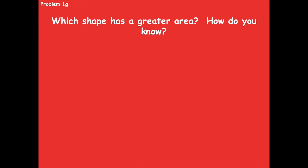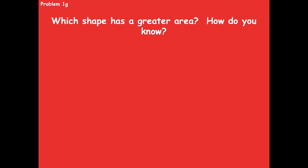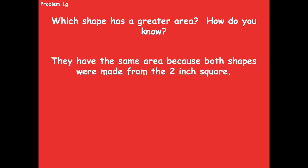For 1g: which shape has a greater area — the square or the new shape? They have the same area, because both shapes were made from the same two-inch square. All we did was cut that square to make the new shape, so the area did not change. You can have a different perimeter but still have the same area.